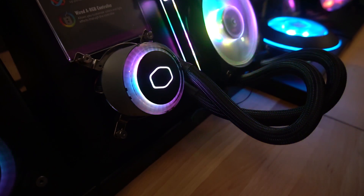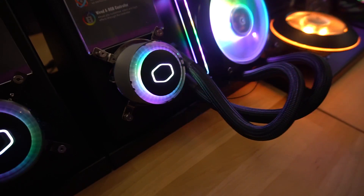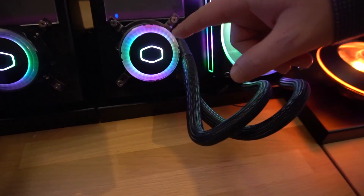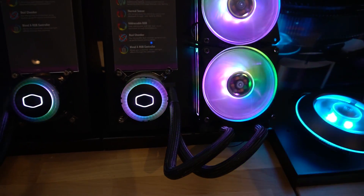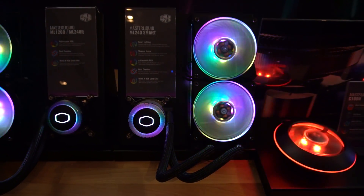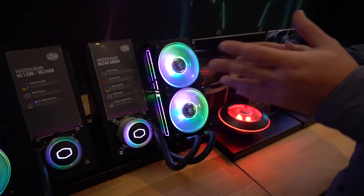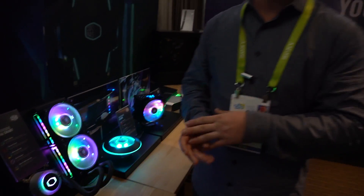This also has smart lighting with a thermal sensor, so if your CPU is getting really hot, it will actually change the lighting to show you if you're overheating or anything like that. Both of these look awesome — we love RGB and we are going to see these later in 2018.